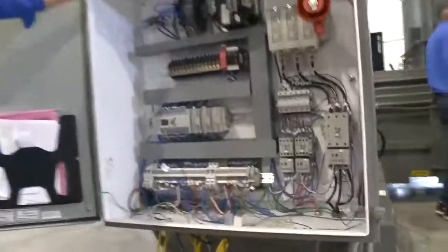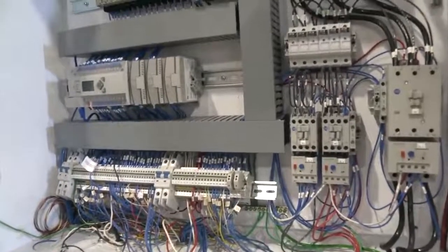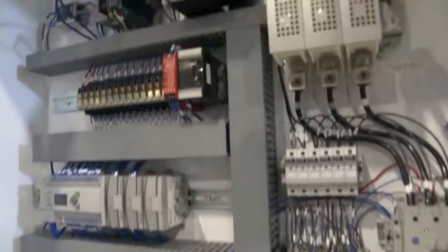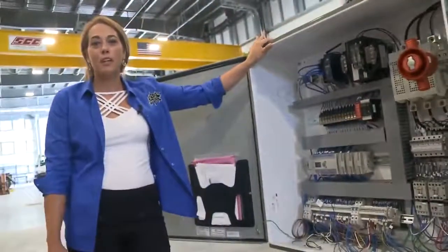Our commitment to you is that all major components are in stock and can ship out immediately. Now let's take a look at the inside of the baler — we are super excited to show you the game-changing progressive shear.